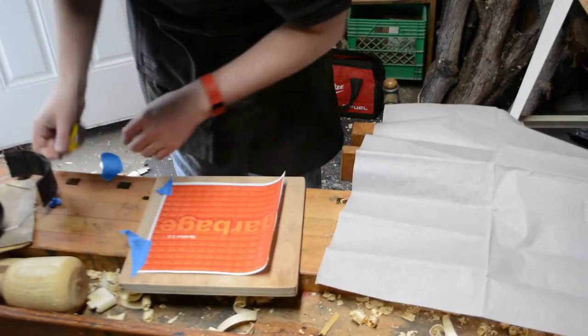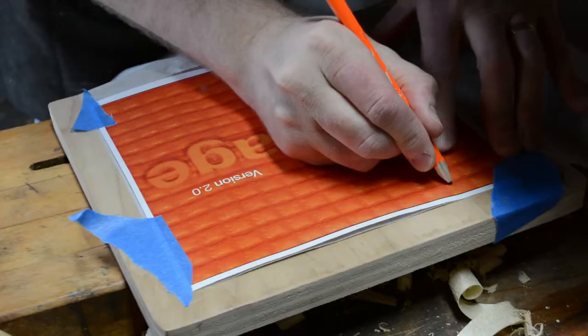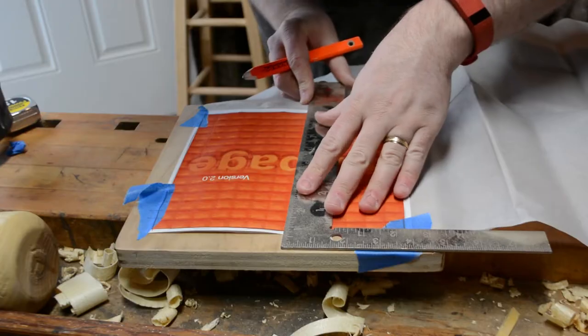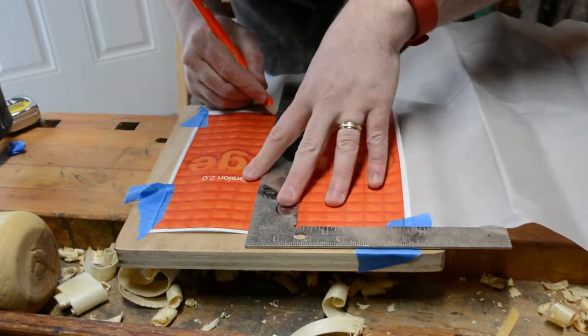This project is a freehand router carving. I wanted to test out a couple of things: first, a new bit; second, a new — new to me — router; and lastly, how does this nicer plywood react to being carved?